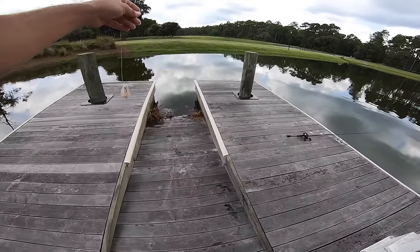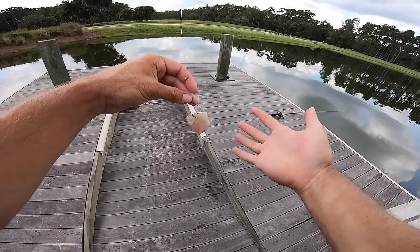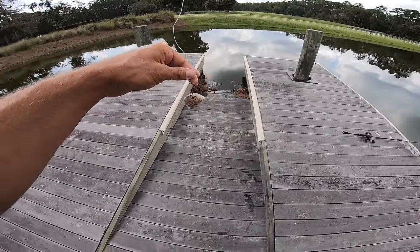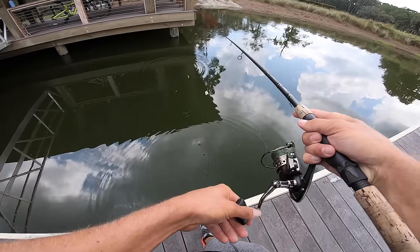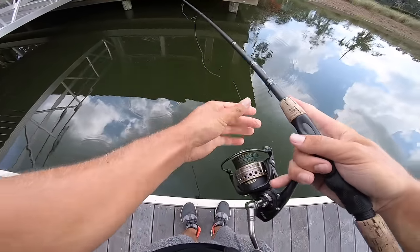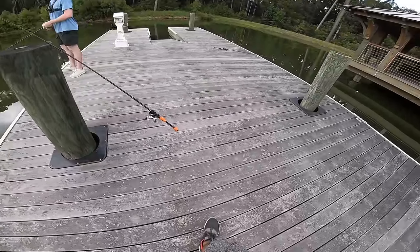Alright guys, that is the first fish today — that is exciting! I freaking love it man, catching an old catfish. I haven't caught a catfish like this in years. We've got the same piece of cut bait — I think we're going to be good for another round. We're going to skip it back under there because there are a ton of fish in there. I'm just ready to catch a big one like that first one I hooked. Got that bait out — I'll set that rod down and wait.